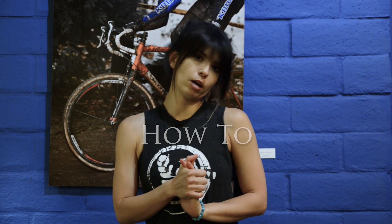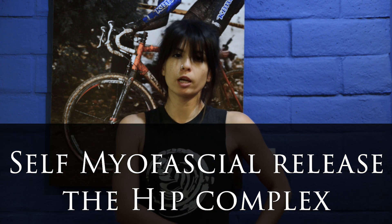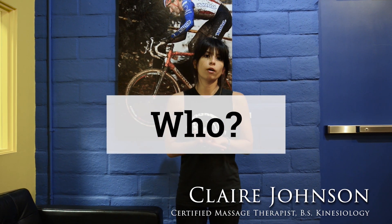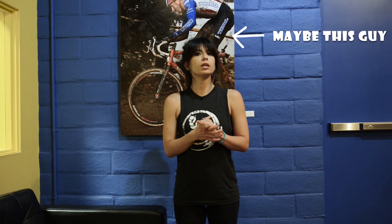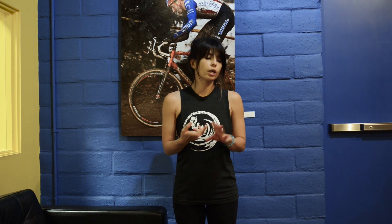Today we're going to be talking about how to self myofascial release your hip complex. Who would get a benefit out of working out the hip flexor? Pretty much anybody, but primarily people who sit a lot — desk and computer work — and also people who drive and commute a lot.